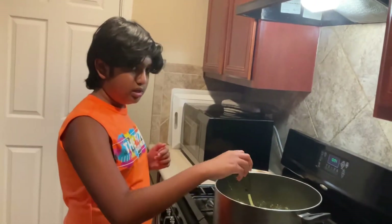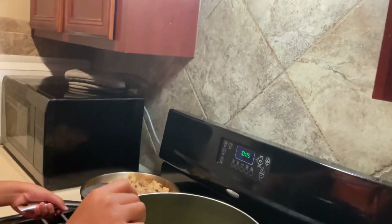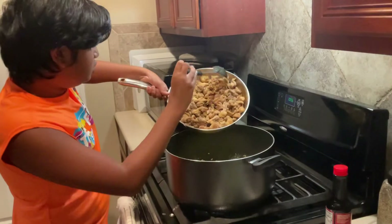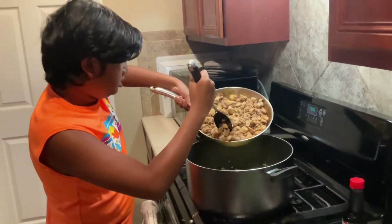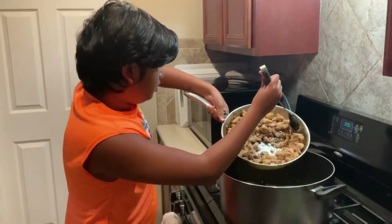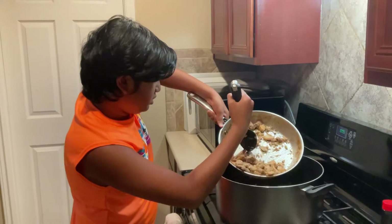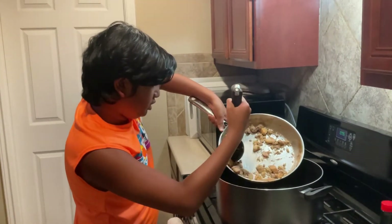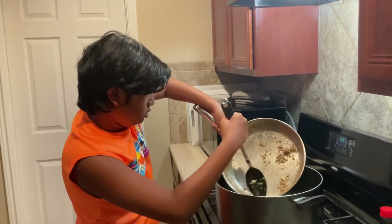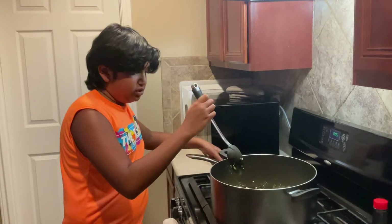Once we're done adding the salt and the pepper to the eggs and scrambling it, you're going to need to add the chicken. So let's add all the chicken to it right there.